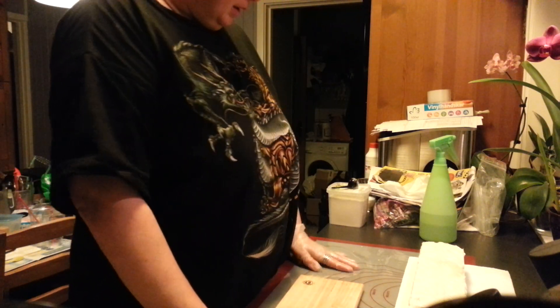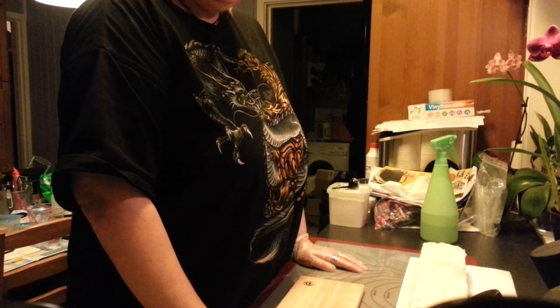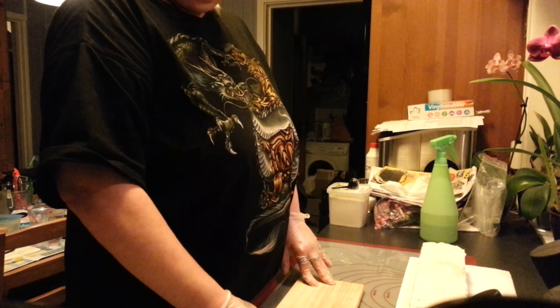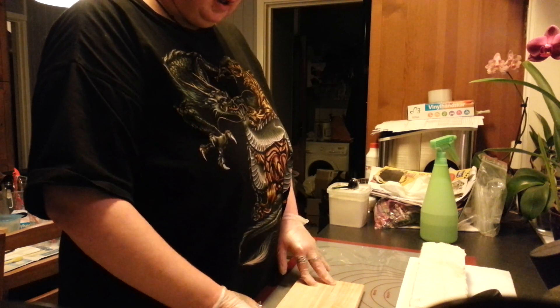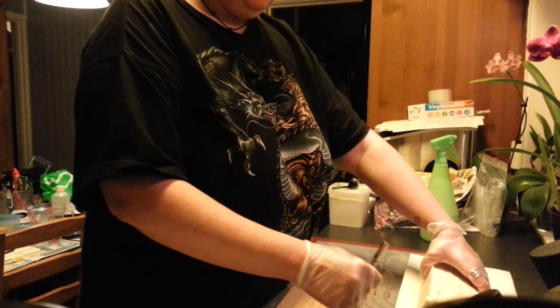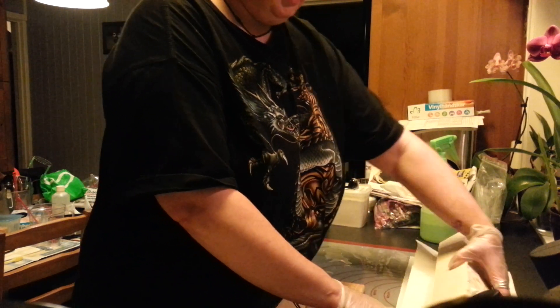Hello! This is Gøril Olsen from Gotvallen Soap. I will now cut the soap I did yesterday, with whipped cream and honey.